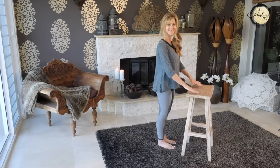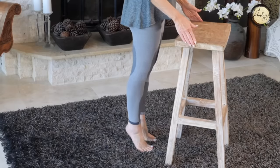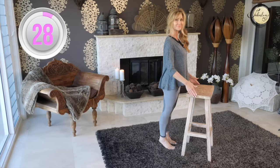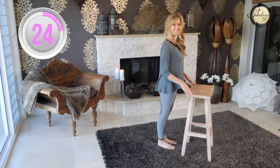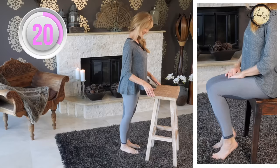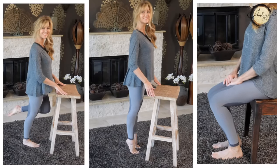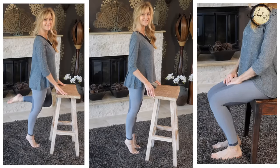Hold onto a chair and rise up onto your toes, lifting your heels as high as possible. With a heel raise, we're going to strengthen our calf, which helps support the knee. Continue doing this for 30 seconds. If it's more manageable for you to do this on a chair, you'll still get great results, and if you'd like to try the more advanced version, you can do this on one leg.